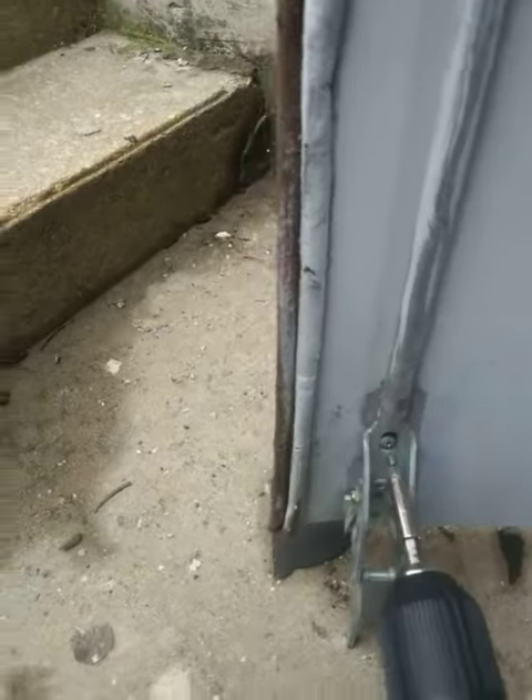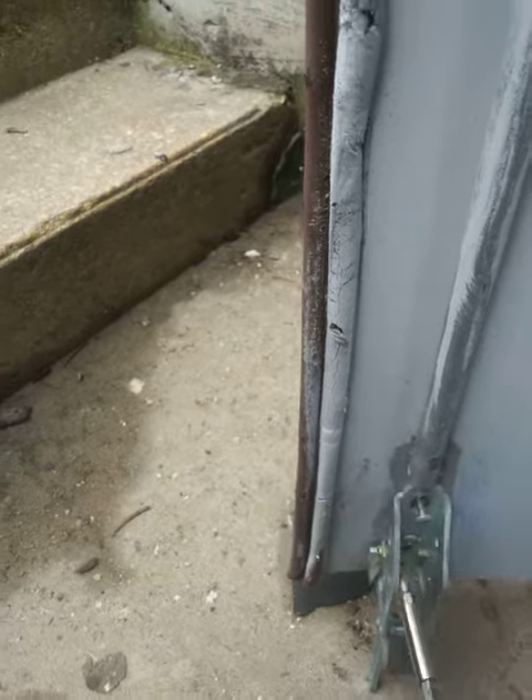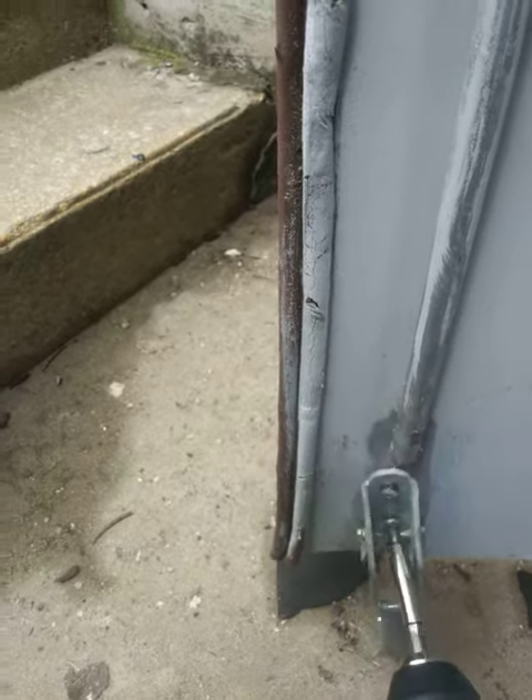I might have to switch the screws and take it off a minute. Let me go ahead and check that out while we're here. We got two screws — should have three, especially one at the bottom.